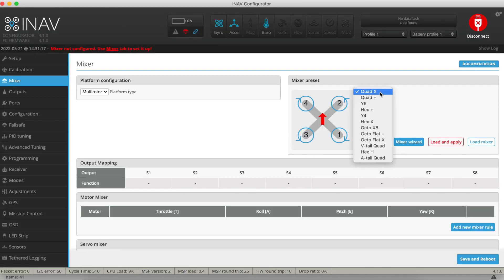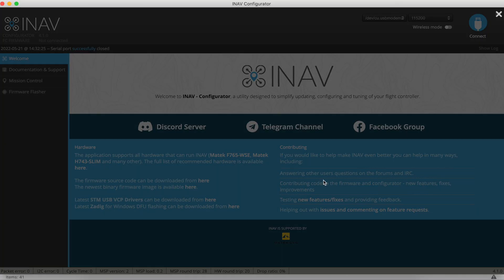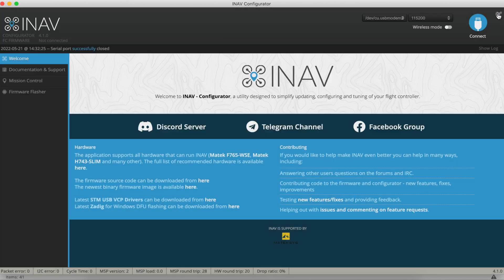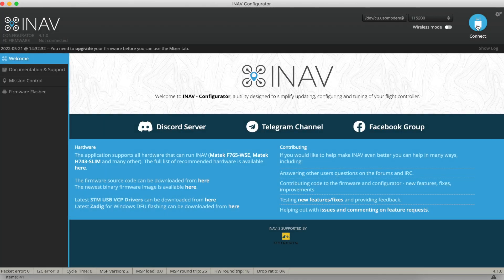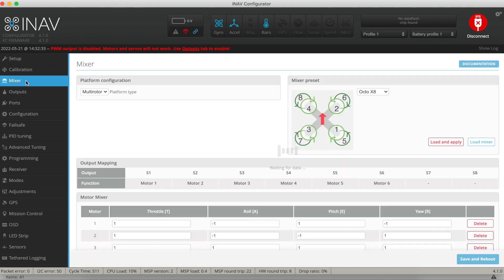But there's a problem using the standard Matec F722SE iNav target. If you go to the mixer page in the iNav configurator you'll find you've only got six motors that you can map and set up, and this is due to the way the target has been coded. Although it's got eight physical outputs, they can only be used in a combination of six motors and two servos, or six servos and two motors — and we need eight motors.